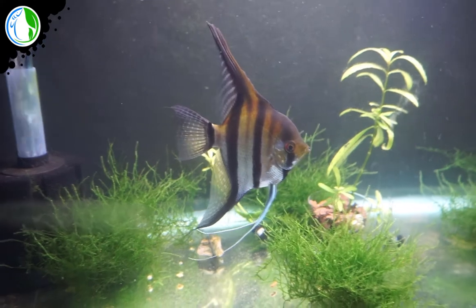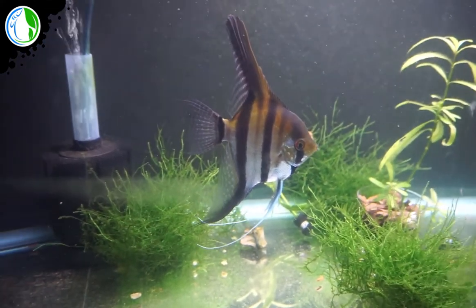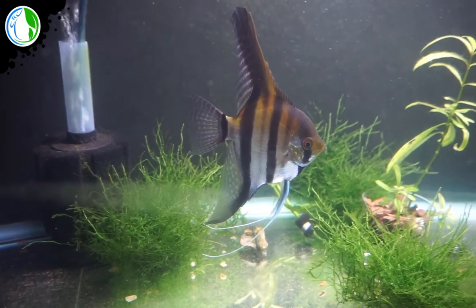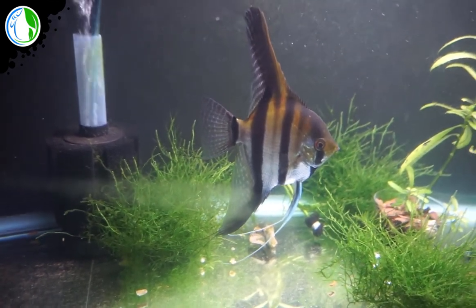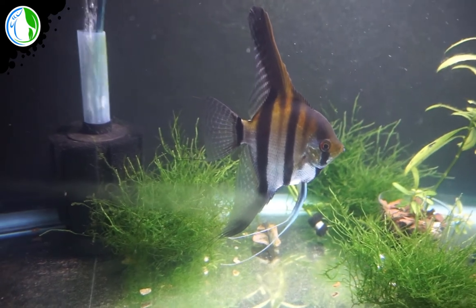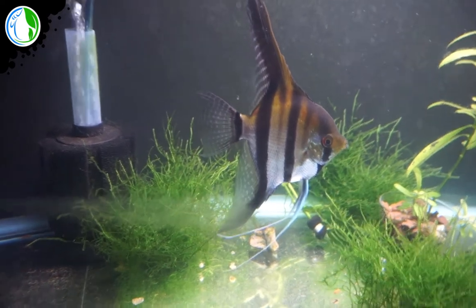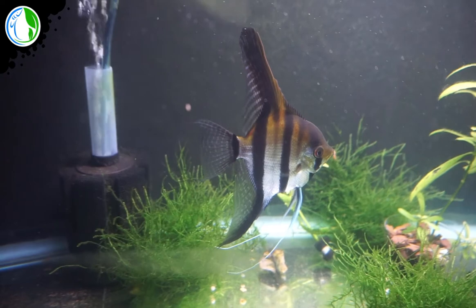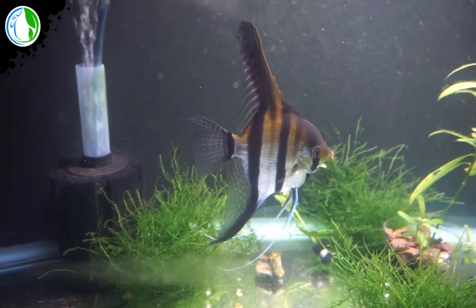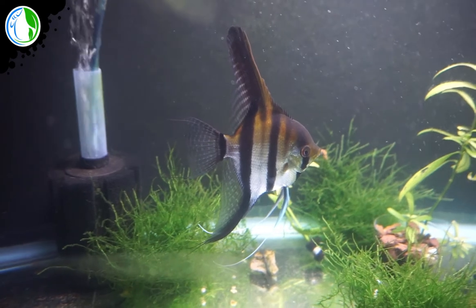This is my last update on the sick angelfish — he's not sick anymore. This is seven days later. Both spots are completely gone and he's completely acting normal. He never really acted odd; he just had two little white spots on him. But he's completely good now. I'm just going to go ahead and do a 50% water change today and no more meds — just keep an eye on him.